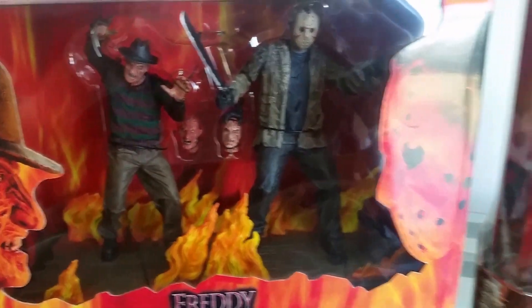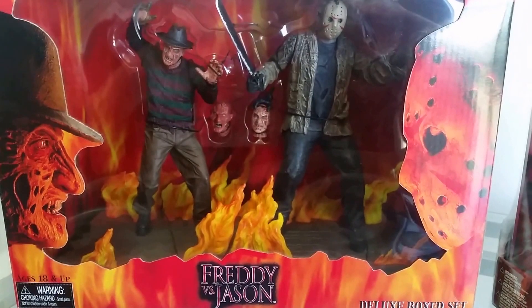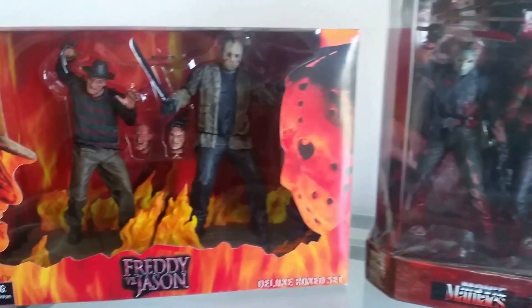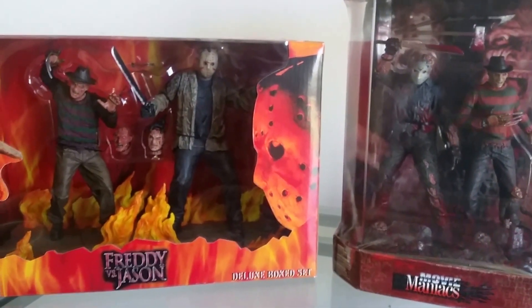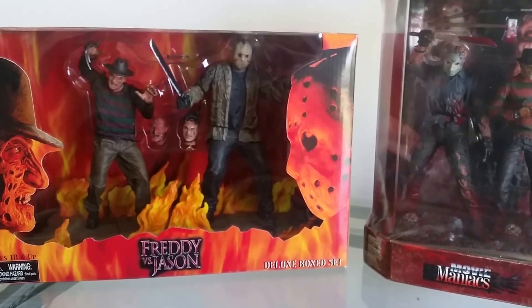So yeah, six years newer than the older McFarlane toys — this has been a video on the Freddy vs. Jason NECA box set. If you enjoyed this video give it a like, let us know in the comments which are your favorite figures, and keep an eye out on my channel for new action figure reviews. Cheers, speak to you soon guys!